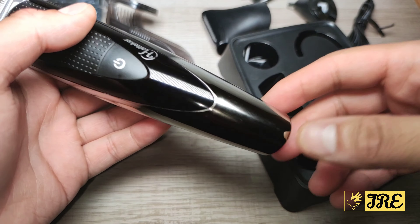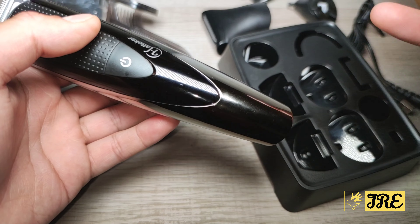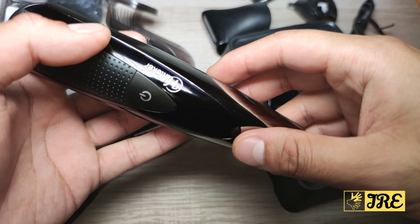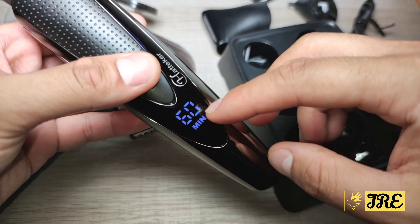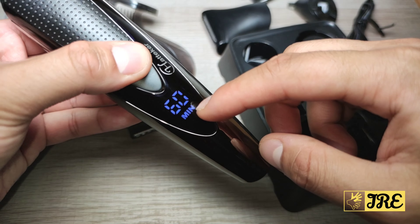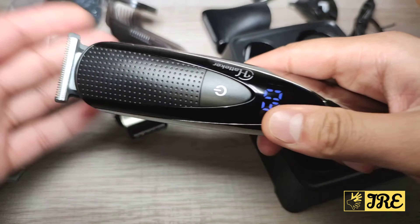It requires around 1.5 hours to charge and gives you around 60 minutes of usage time. It has a lithium battery and an LCD display that shows how much battery life is left before you need to recharge. It's also waterproof, so you can rinse it under the tap.